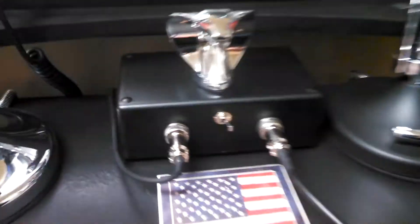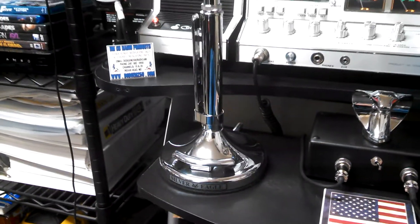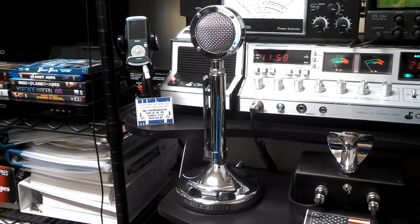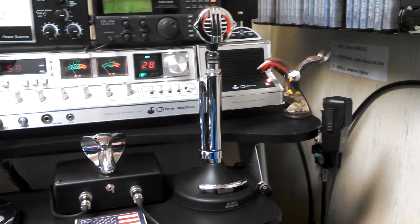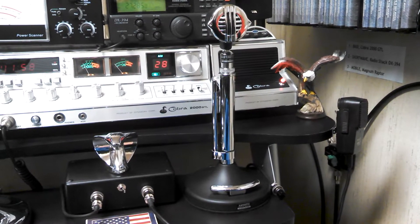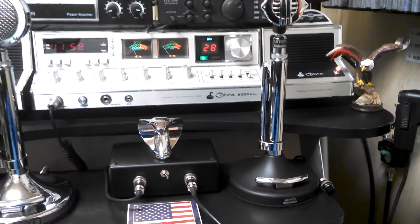I had the idea of having one and using it to switch between this vintage static Silver Eagle and another static mic — a Super Sidebander. The Super Sidebander has a little bit of a different tone, and it sounds best on sideband, compared to the Silver Eagle.